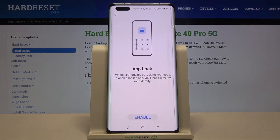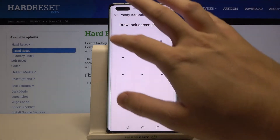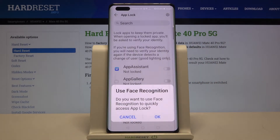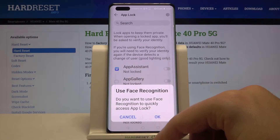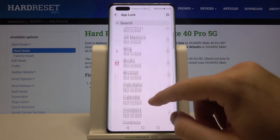You'll find it in the Security section. Click Enable. You can use your lock screen password, and you can also use face recognition. We'll skip face recognition for now.